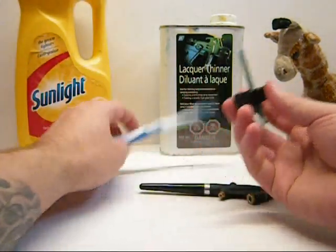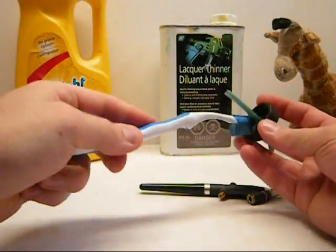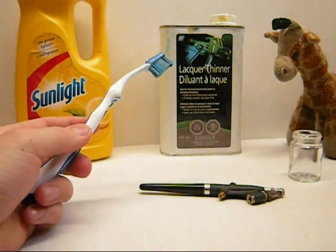First things first — dab into my solution and give the whole thing a good cleaning here. This is obvious stuff. Give that a clean, wash that, put it away.